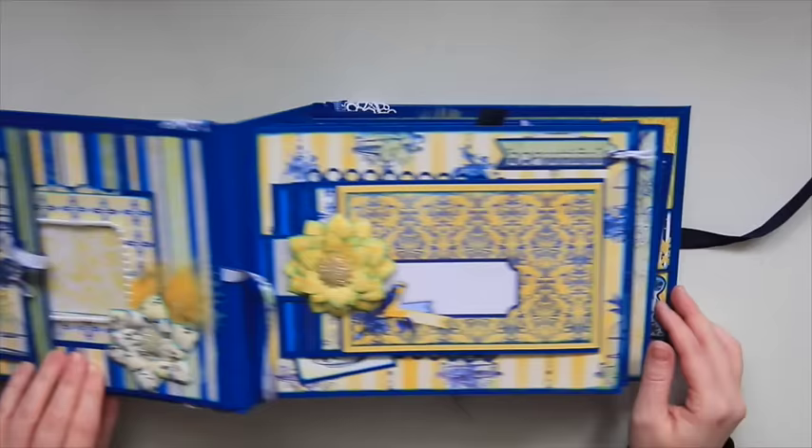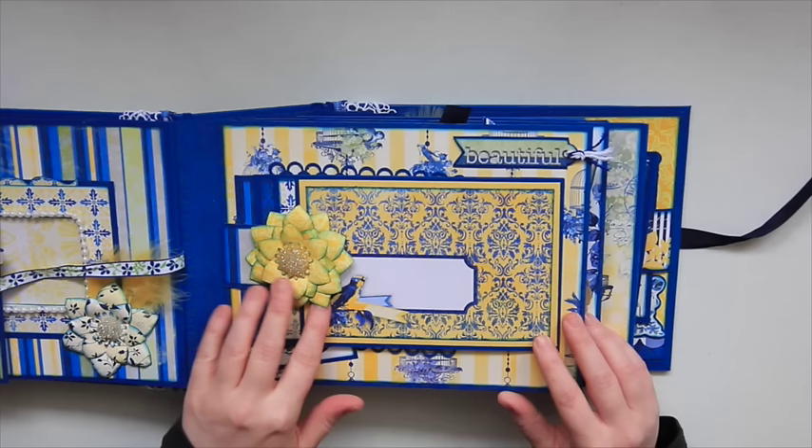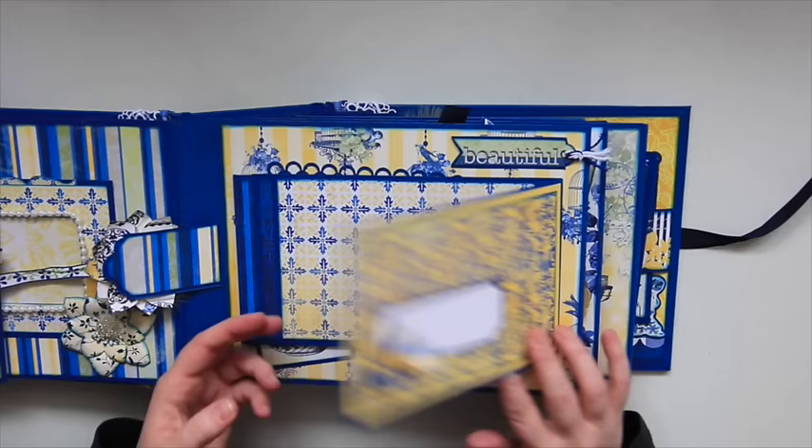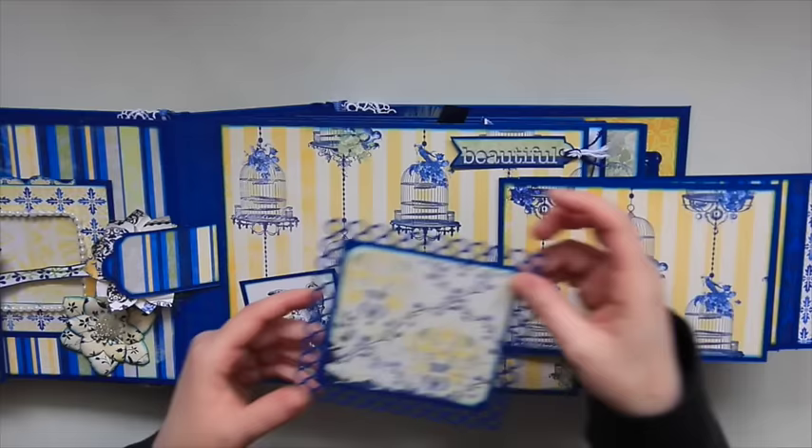On the next page here there's a waterfall, and it's held together with a magnet. I added a big embellishment flower right here, so you can just pull that back — there's quite a bit of room for pictures. Another tuck spot where I added another place to mat a photo.